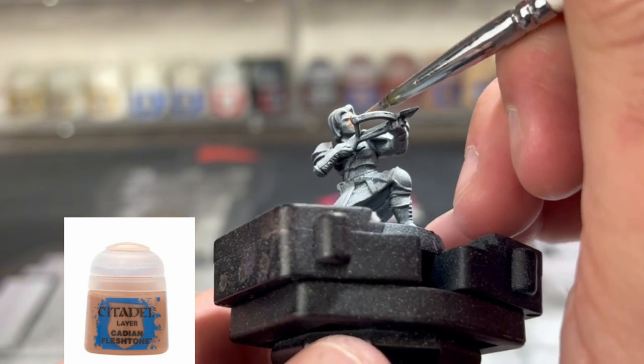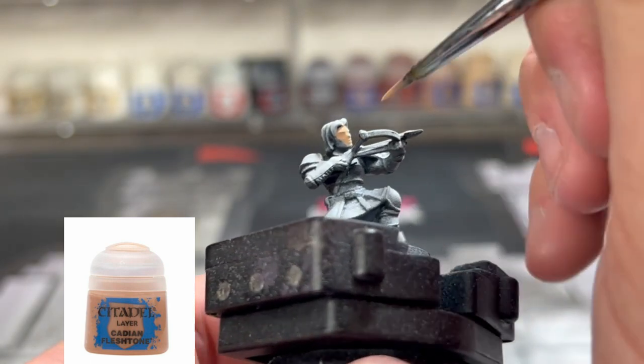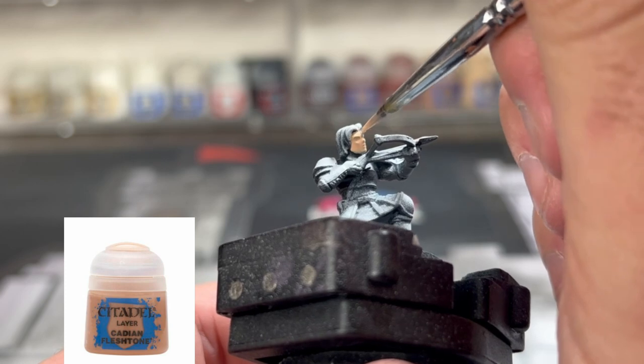The first color we're going to use is our flesh tone — which is Cadian Fleshtone — on the face. Get that everywhere.